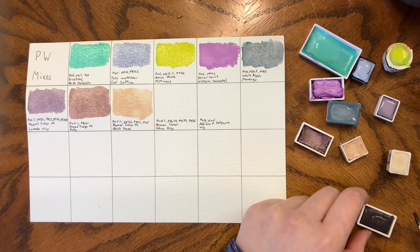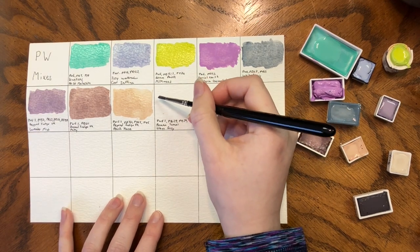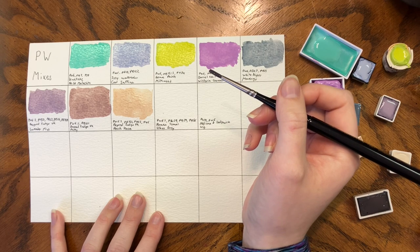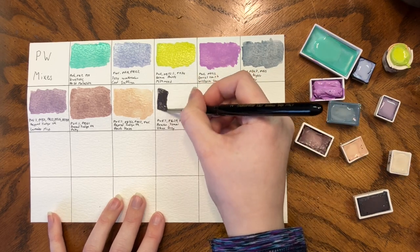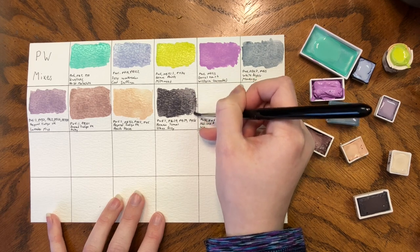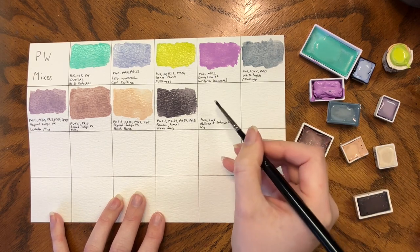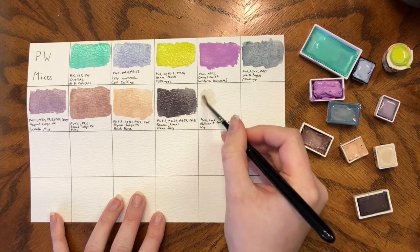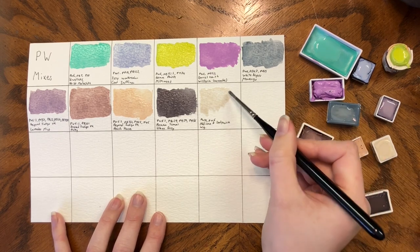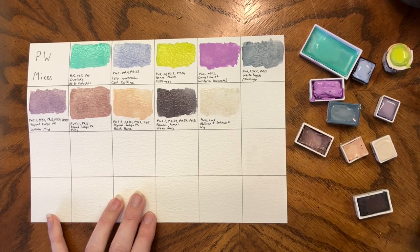Both Roman Szmal and Schmincke make Urban Grays and they are pretty similar. It is PW6.1, PBr29, PB29, and PY150. And then Wig by Addison and Sedwig — it's PW19 and PW6. It's one of my preferred whites; it's got a creamier color to it and I enjoy it because sometimes you just need something white that isn't quite pure white. We'll let this dry and then go through the colors.